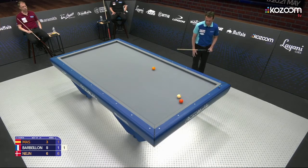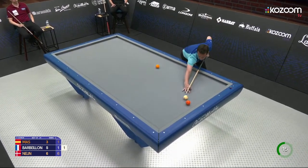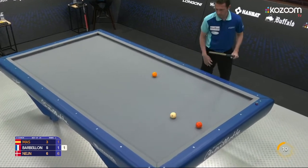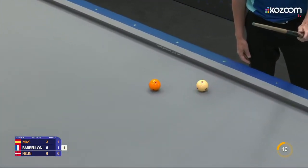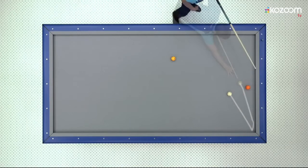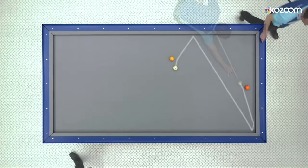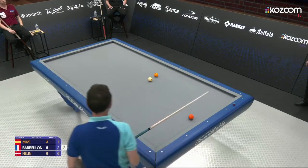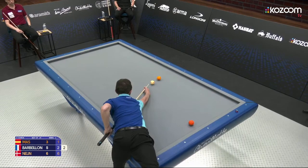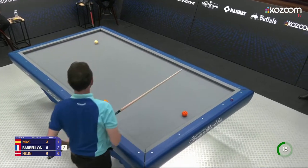This one really looks possible here — orange, long, short, long. He goes short, long, long. Wow, that needs such a perfect touch. Very nice shot from Barbeillon — I'm impressed. He gets that wonderful thin hit on yellow so the next shot is easy as well. Just make sure you control the yellow here, send it away twice. Nice. And now everything is fine.